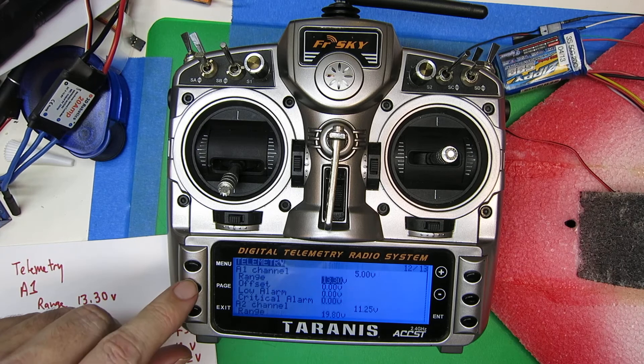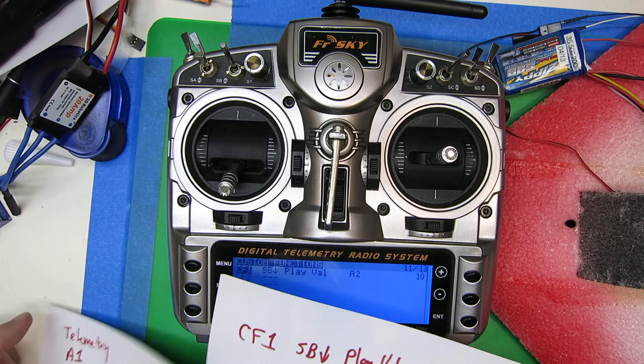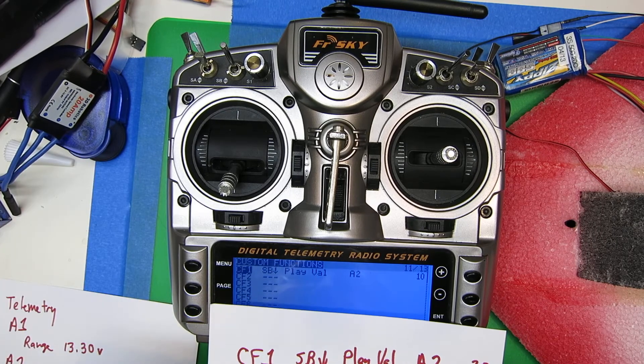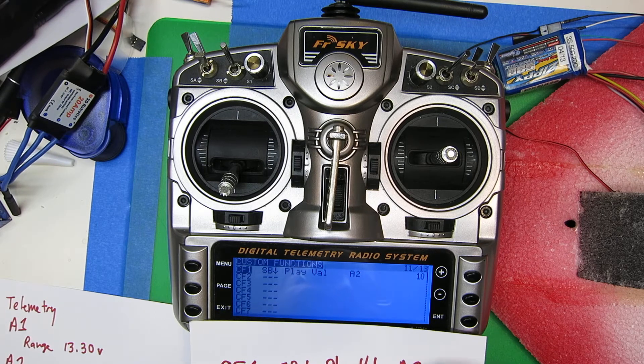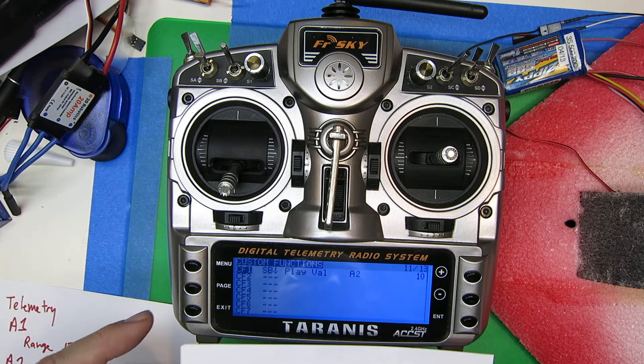The other thing we're going to do is page over to the custom functions menu, and we're going to set custom function 1 so that when switch B is down, it's going to play the value of A2, and it's going to repeat. If you do this, you probably want to do it every 30 seconds — we're going to do every 10 seconds just so you can hear it.